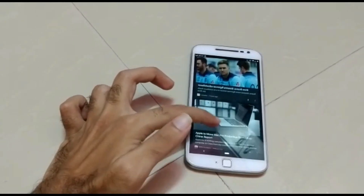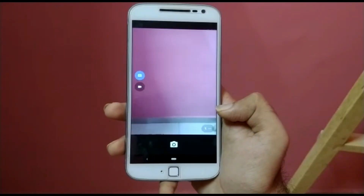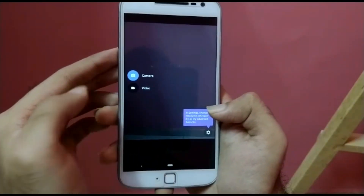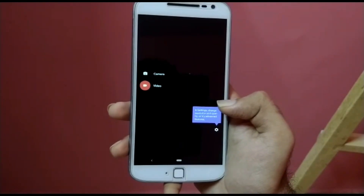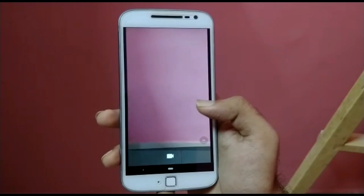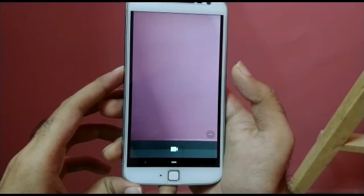Video recording sometimes works fine when not many tasks are open in the background and the only task open is the camera. But most of the time it might lag, become slow, or also crash. So yes, that's all about the camera in this ROM.